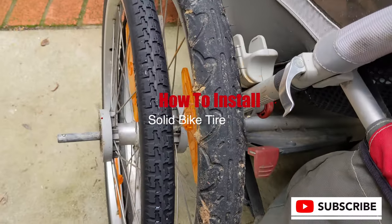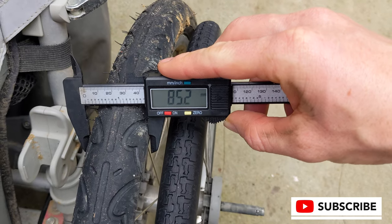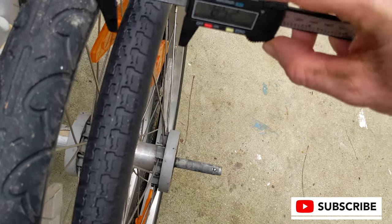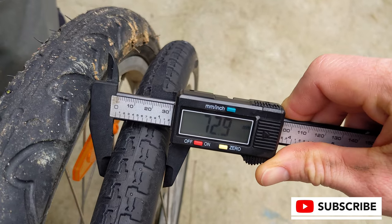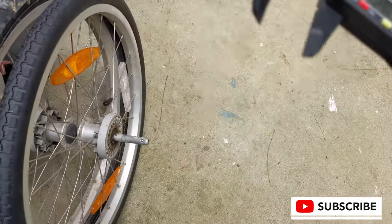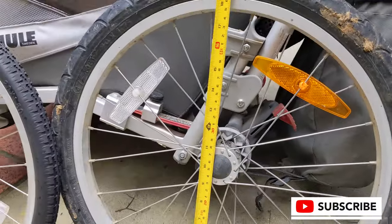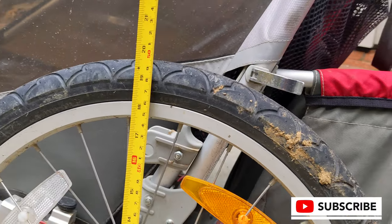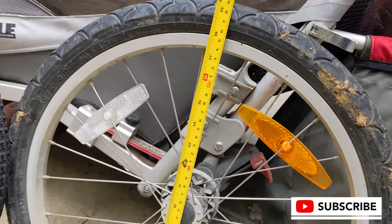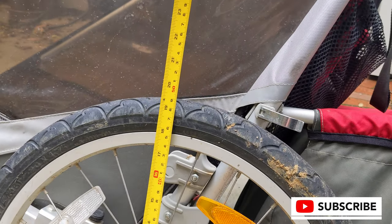Greetings. Today I'm going to talk about how to install a solid bike tire onto an aluminum wheel. In this case we can see one of the installs is already done. We're just taking some measurements to show the difference from the inflatable tire with a tube to the solid tire that's completely solid — there is no inflatable tube in it. This application is for a 20-inch diameter tire.